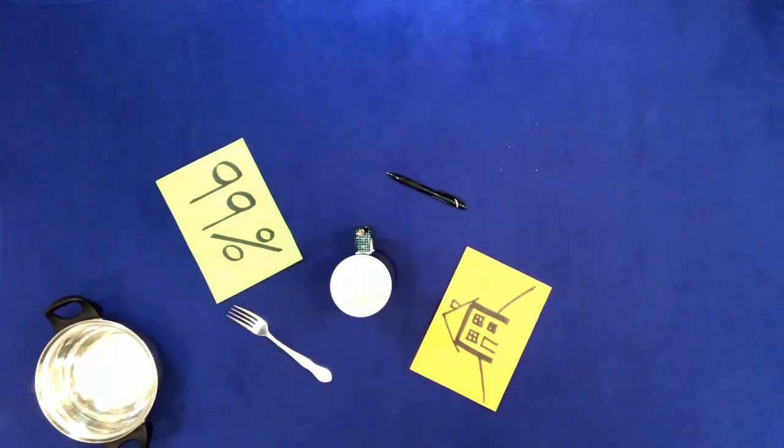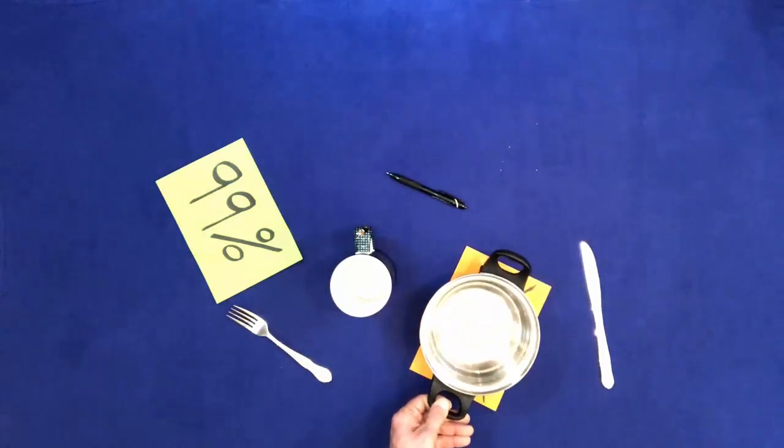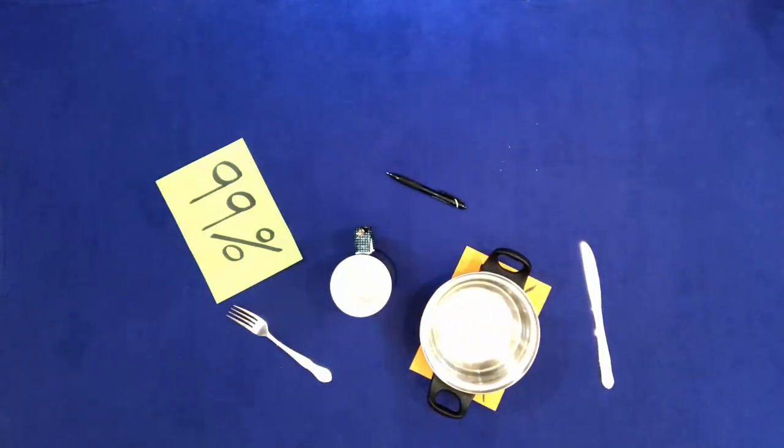Put the pen into the cup. Put the knife on the table. Put the pan on the house. Put the cup in the pan.